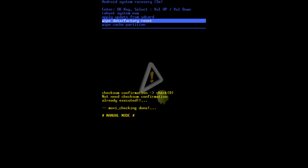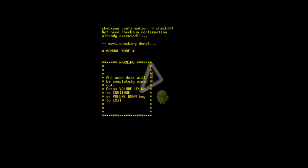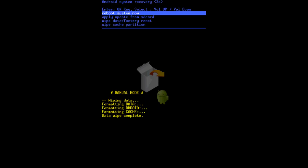You'll be presented with a recovery screen. Use the Volume Up and Down buttons to select your option, and scroll down until you see Wipe Data / Factory Reset. Use the Volume Down button to navigate to it, then press the Home key to select it. Next, press the Volume Up key to confirm, and then look for the Reboot System Now option and press the Home key to select it.